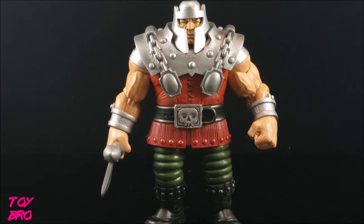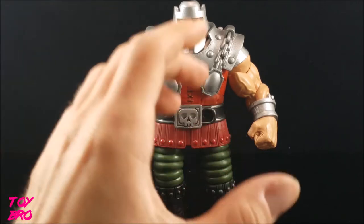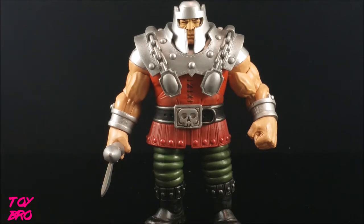At the time, Ram Man was entirely new tooling — there was not a single piece on this guy that was ever used before. I'm not really sure that anything else has been reused since, maybe the arms on the more recent Tuskador figure, but for the most part this is a pretty unique figure in the line. He does have a few accessories which we'll go over, but I'm going to go through the articulation and paint first.